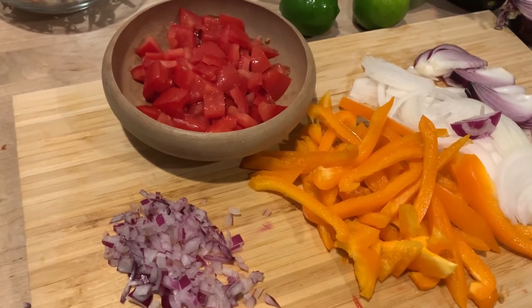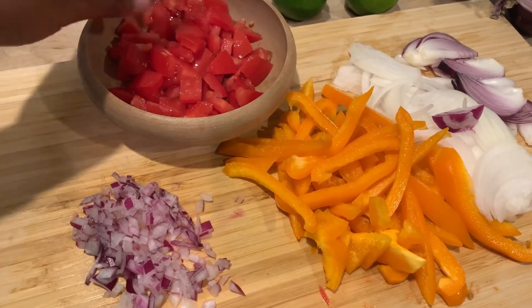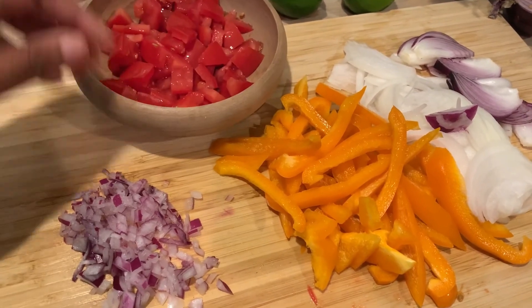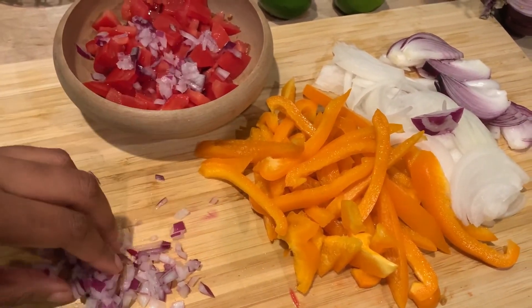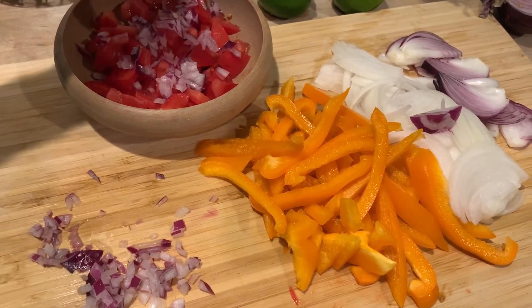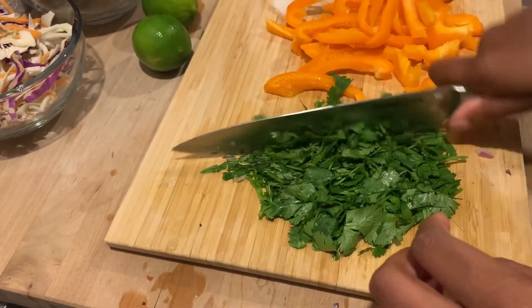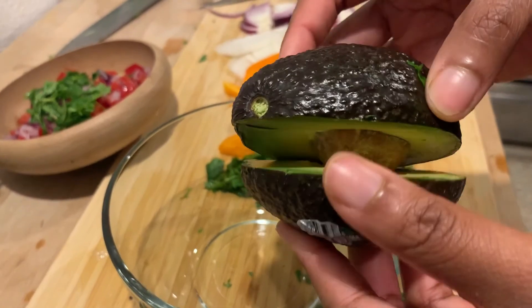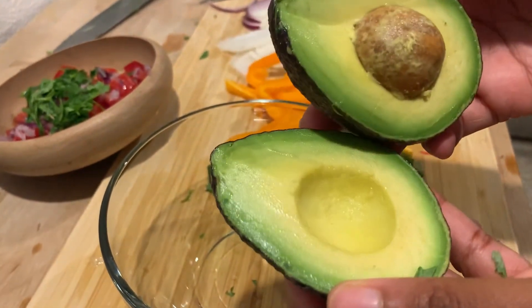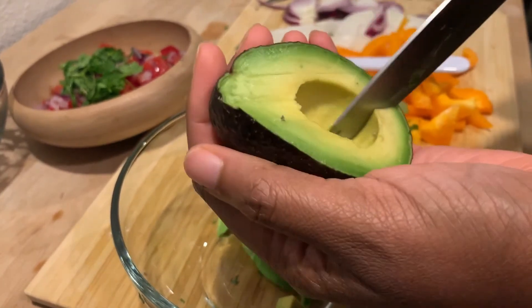I chopped up about one onion total and one small orange bell pepper. Off to the side, I'm making the pico de gallo — a mild salsa with two roma tomatoes and about a tablespoon of finely diced red onion. Then we're moving on to the guac.